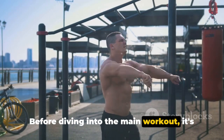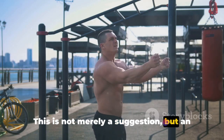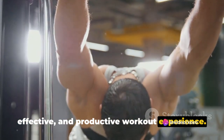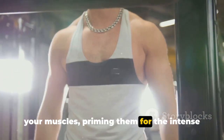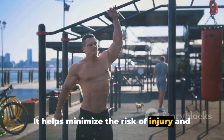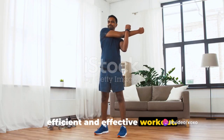Before diving into the main workout, it's essential to warm up thoroughly. This is not merely a suggestion, but an imperative step to ensure a safe, effective, and productive workout experience. The warm-up serves as an alarm clock for your muscles, priming them for the intense workout that lies ahead. It helps minimize the risk of injury and enhances mobility, leading to a more efficient and effective workout.